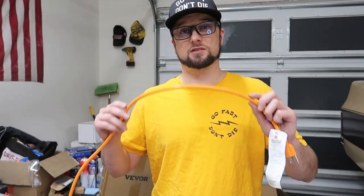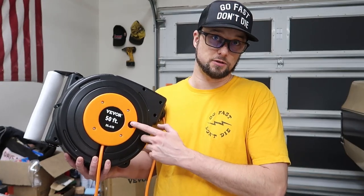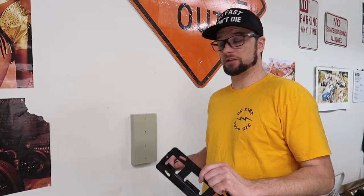The wire size on this is 14 gauge and it's rated for 13 amps. Plus it has a little resettable breaker on the front. I'm really excited to get this thing mounted to the wall and start using it.